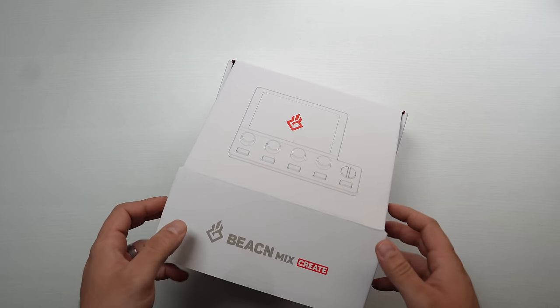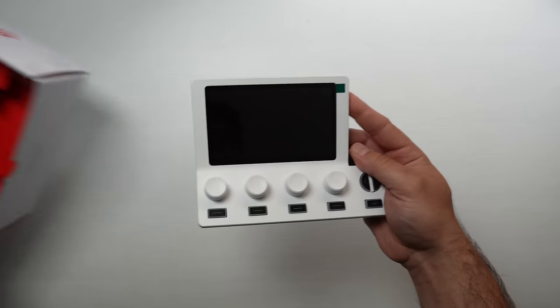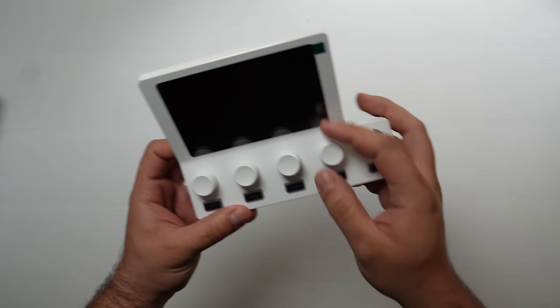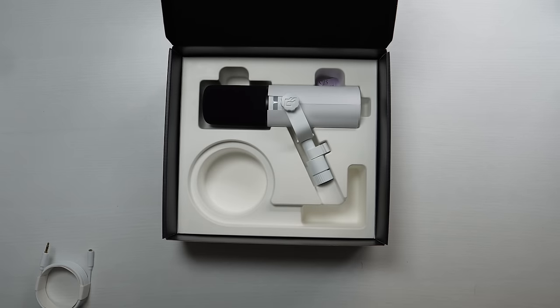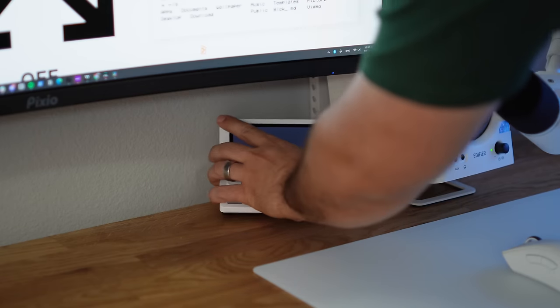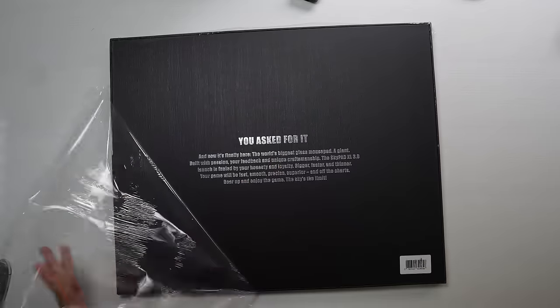The next thing is a combination for audio from Beacon — the Beacon Mix Create and the Beacon microphone, both fully in white. The Beacon Mix Create lets you have different audio channels for Discord, browser, and more, all adjustable with knobs on top. The microphone is also white, which is perfect for this setup. I installed them under the monitor, routed everything properly, and it looked really good.